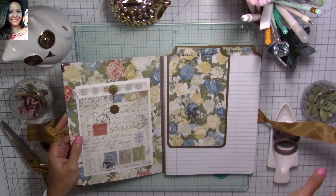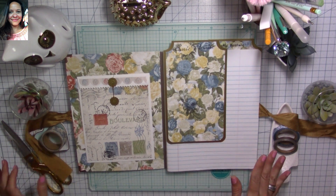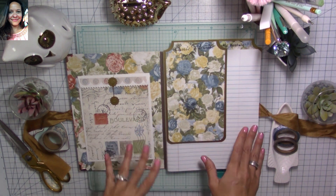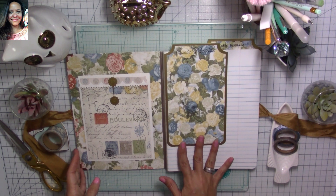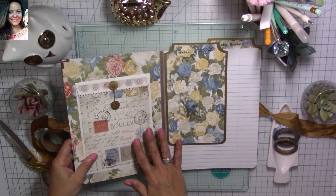This is how it opens — you just untie the bow. I kept this one simple; I didn't create tabs for it. I left it as a more traditional journal where you just have lined pages that you fill out with your journaling.